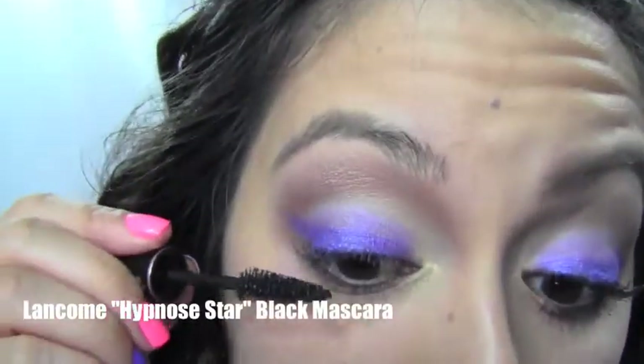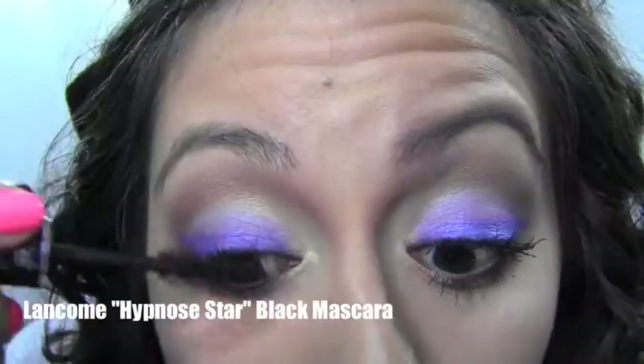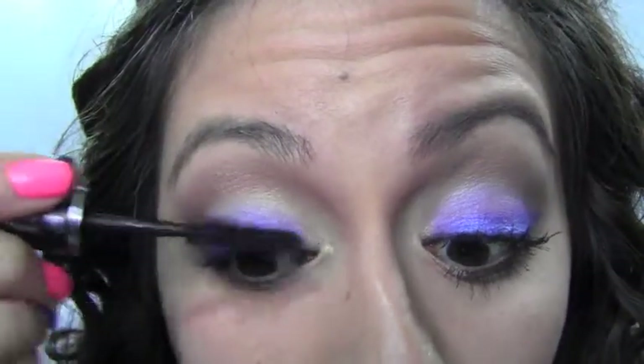The mascara — I got this as a 100-point beauty perk from Sephora. Apply it to the top lashes and then do the same to the bottom lashes.